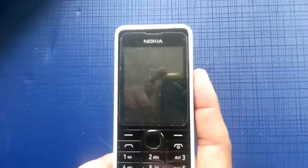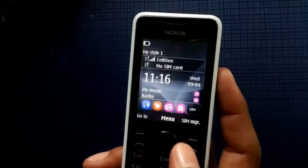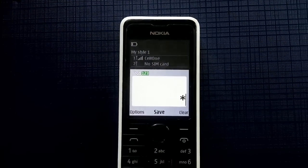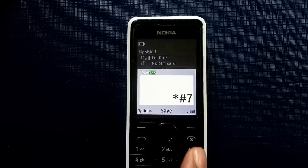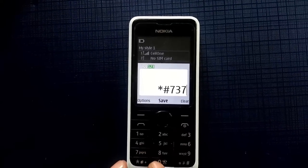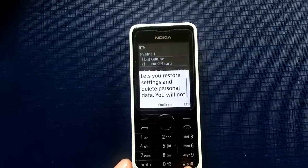What you need to do is take the mobile and unlock it first. Then you need to type: star, hash, 7, 3, 7, 0, hash — that is *#7370#.